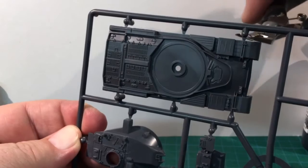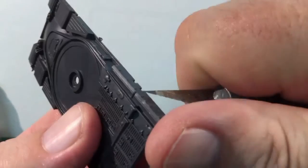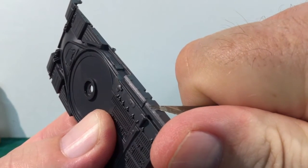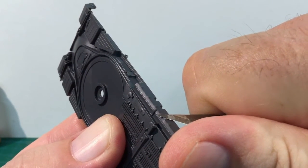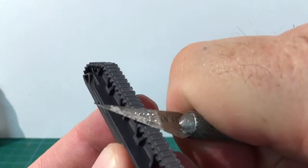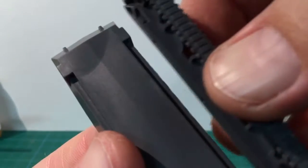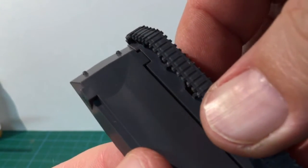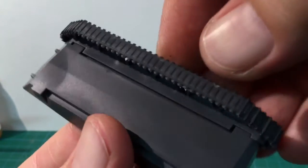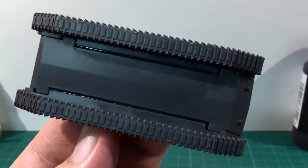Let's start the build with the hull. Snip the hull pieces from the sprue. Be careful trimming some of the sprue gates here, as they're close to the detail on the stowage boxes. Also clip off the track pieces. They will need some minor cleanup, but there are no mould lines here, so it doesn't take long. Glue the track pieces to the lower hull. These are keyed to guide fitting, and the keying is different on the left and right, so you can't get this wrong.